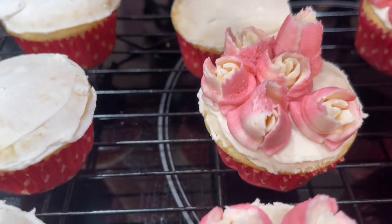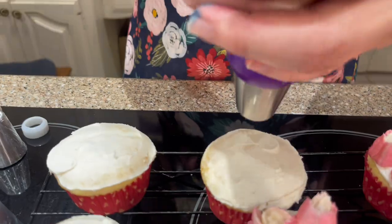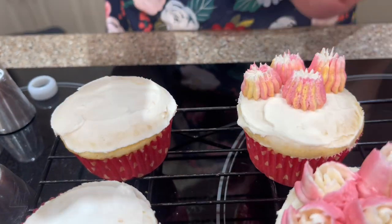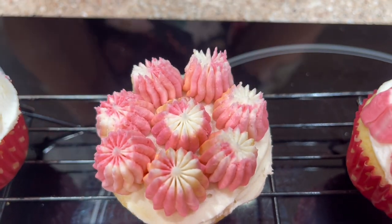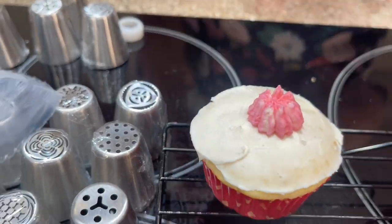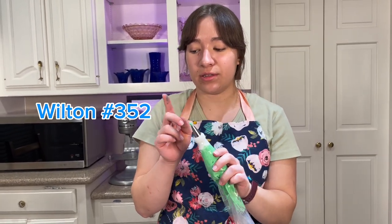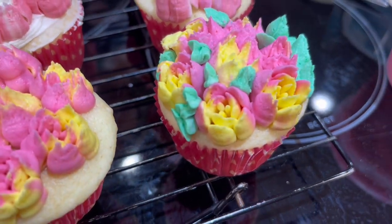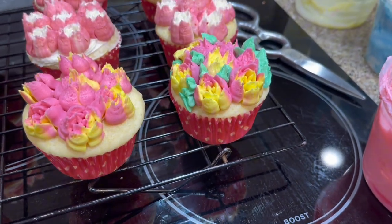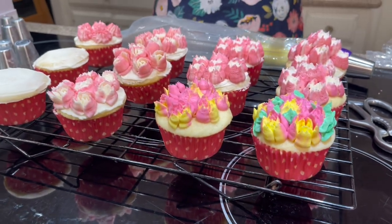Oh my gosh, these are very delicate flowers. What you do is take a little leaf tip — I'll put the number of this tip on the screen — and you get some green and fill in the spaces with it. These little leaves, you could do vines or just leaves, and it looks so pretty. It really completes it. I think I would make my green a little less tropical, but you know — it's not the pastel vibe but it's very tropical.